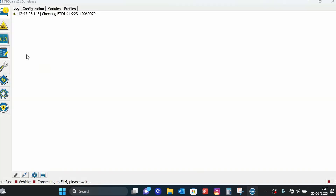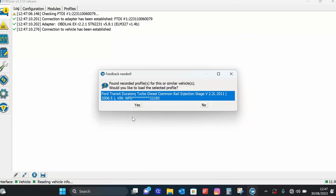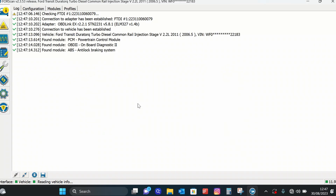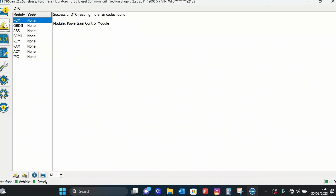This is 4Scan. The official cable is about £70 and after the two-month trial the software is about £10 a year. As we go through the tabs you can see there is a lot of functionality to this software.